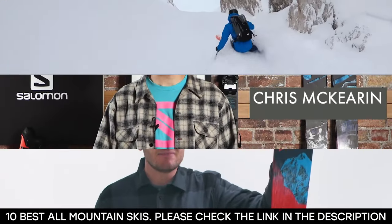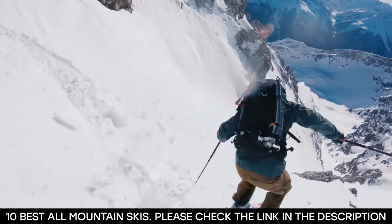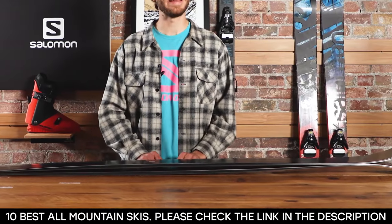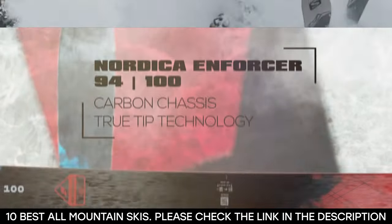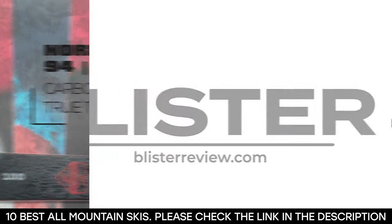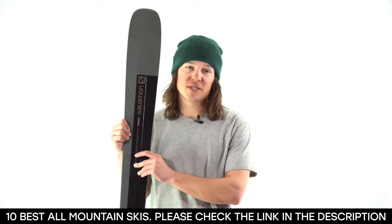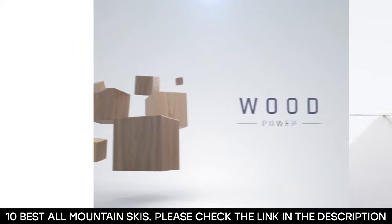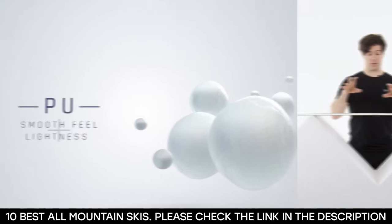The best way to enjoy your skiing trip is to get the best all-mountain ski. Thanks to their ability to tackle multiple terrain conditions, the all-around skis are perfect for you to enjoy your time on snowy downhill slopes. It might be a bit confusing trying to get the perfect ski as there are various aspects to consider, such as length, profile, side cut, and flex, because these are all important in determining your performance on the snow.